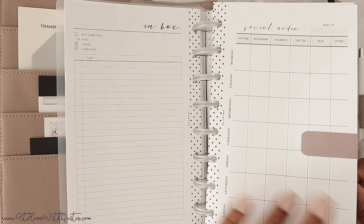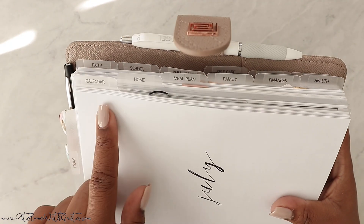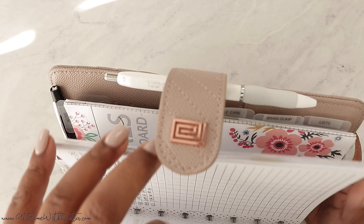Then we get to the calendar section. Let me talk you through my tabs because this is where they start: calendar, home, meal planning, family, finances, health, faith, school, personal, self-care, brain dump, and lists. So I've got 12 side tabs total.